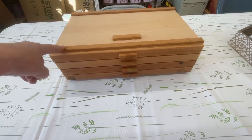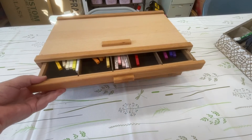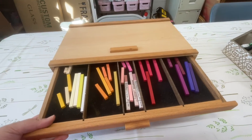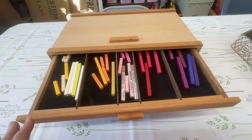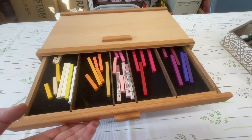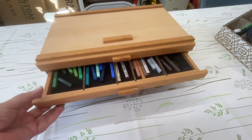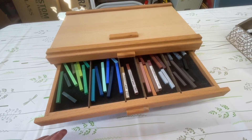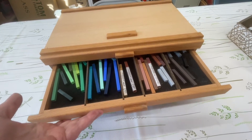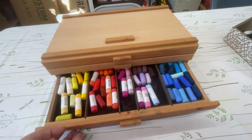These are the best things. I organized my pastels by color family. These are my new Prismacolor pastels, and you can get all of these on Blick. I also have my Unison and my Mungyo organized by color family as well.